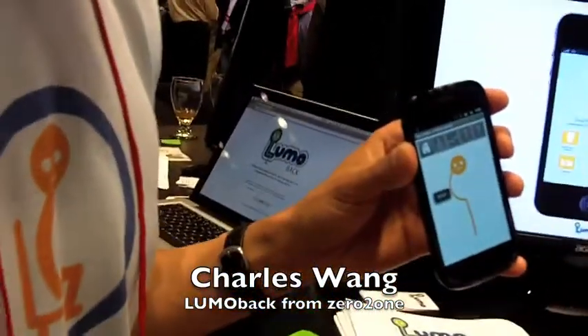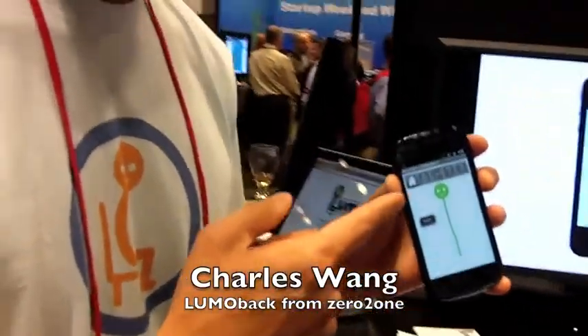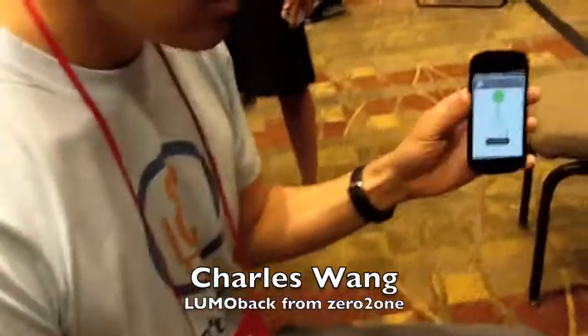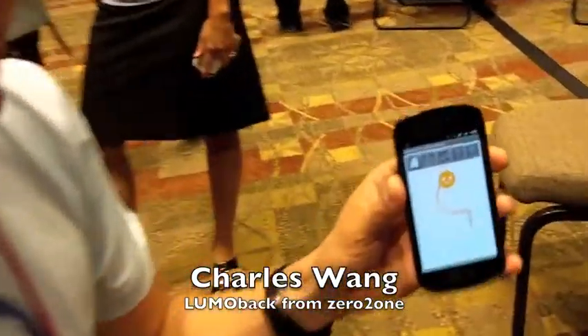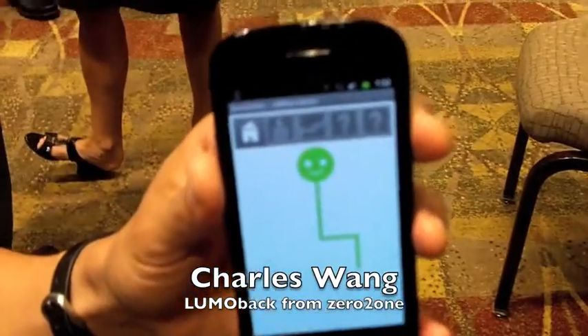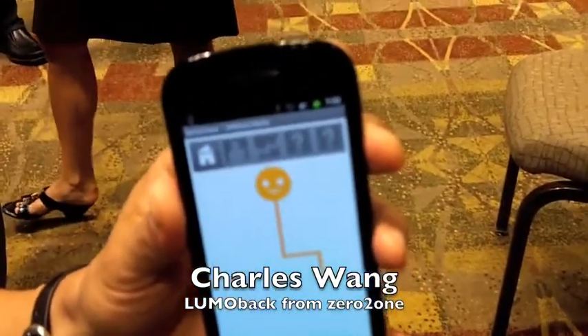And then when I actually stand up, he stands up straight. Standing is important but sitting is equally important. So when I actually sit down, Lumo sits down with me and I'm slouching. And as I start to sit up, he sits up straight.